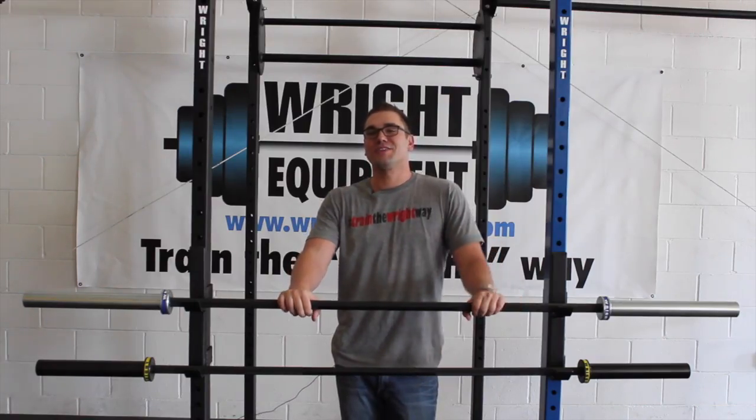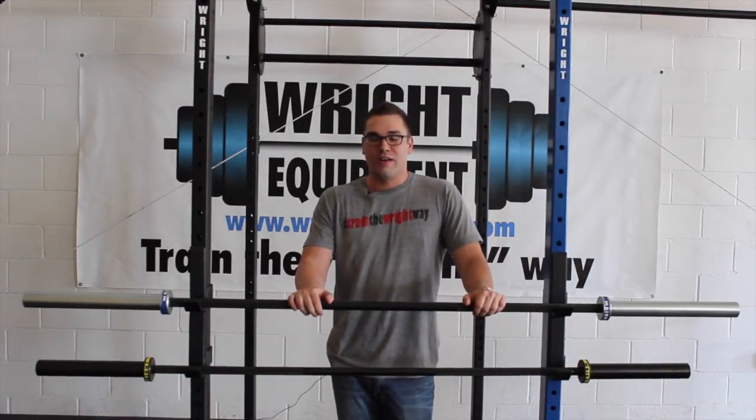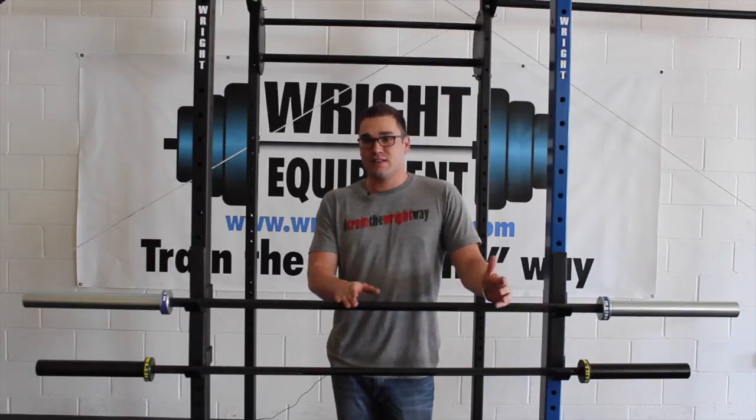Hi, my name is Brian. I'm here at Wright Exercise Equipment and I'm here today to talk about the new Wright V2 bar. I want to discuss the things that we changed and things that we didn't change.